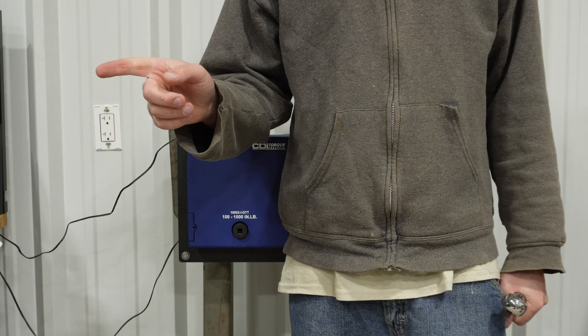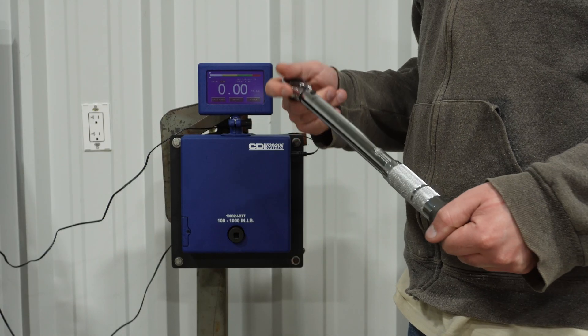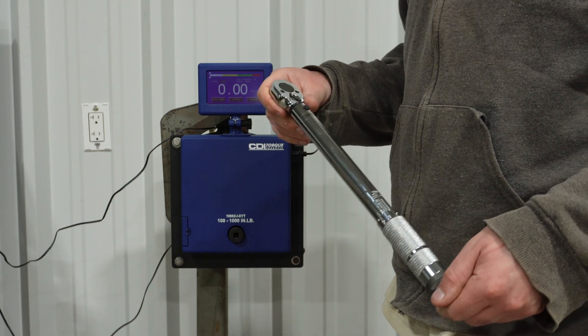All right, so I did the 1,000 cycles. We're going to go ahead and do the 20, 50, and 80 foot-pound tests again on the Pittsburgh, Amazon Basic, E-Torque, and the others.